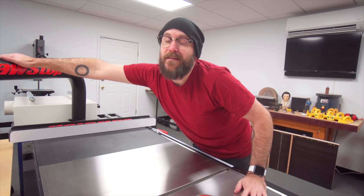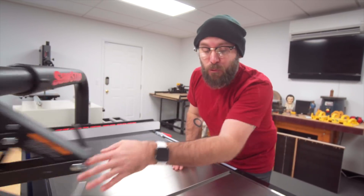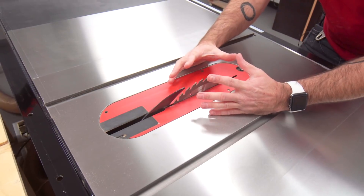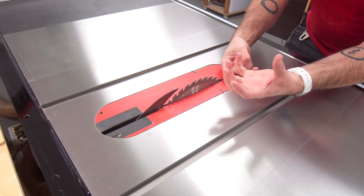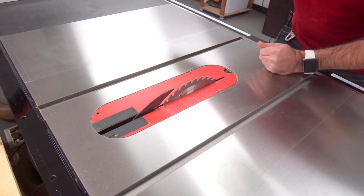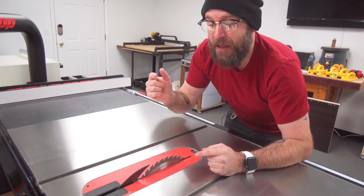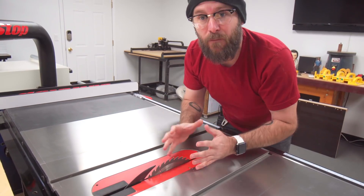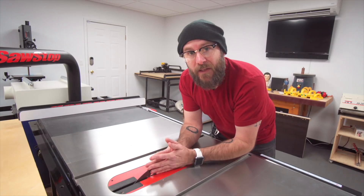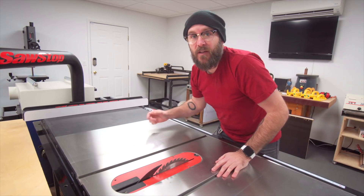What makes the SawStop table saw so special is not only is it high quality build, but there is incredible technology in here. The saw has flesh sensing technology — so if you run your finger or any part of your body into the saw, a brake slams up on the blade, stops it almost instantly, and then pulls it underneath the table. This can be one of the most dangerous tools in the shop, and this technology is the reason I will never have another saw brand in my shop. I feel safe around it. I'm still very cautious about kickback, but knowing that flesh sensing technology is built into the saw is the reason I purchased one years ago.